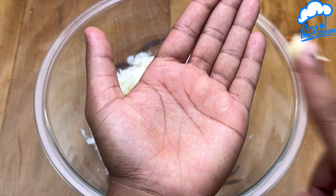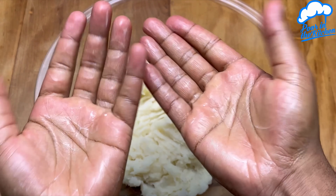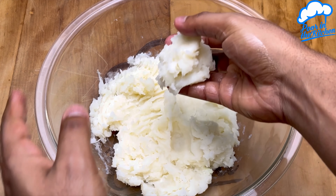After kneading this cassava very well, let's grease our hands. Here I used some margarine. Then we're going to take a small amount and open it up.